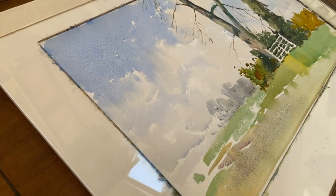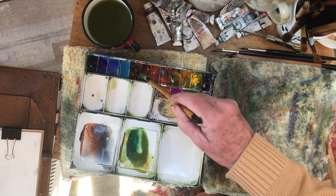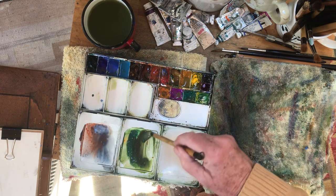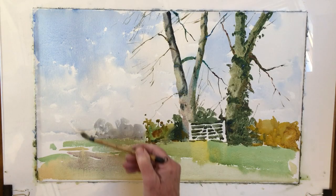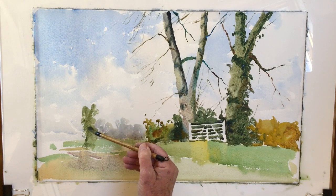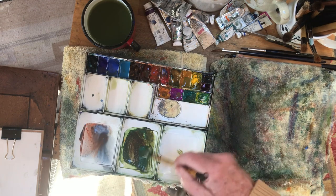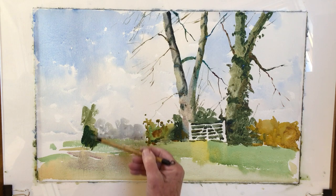And then we've got this near tree — bush rather — on the left hand side. Burnt sienna and viridian. Could be a bit darker. If you haven't got it right first time, change it straight away — don't wait for it to dry.